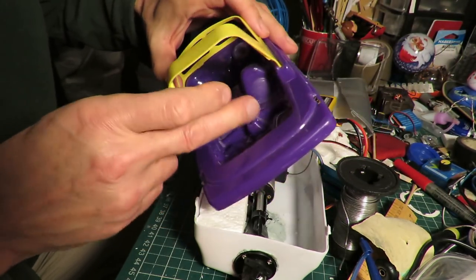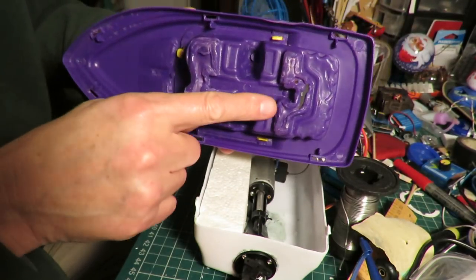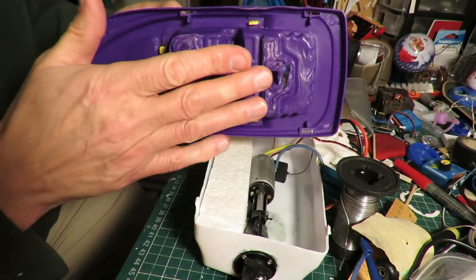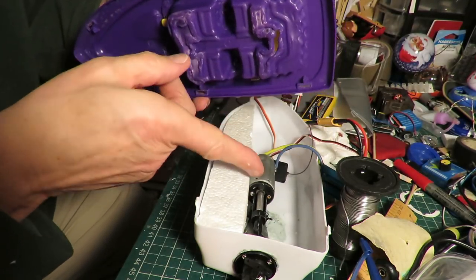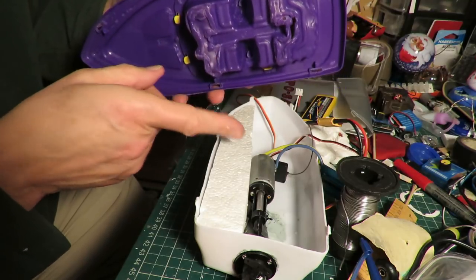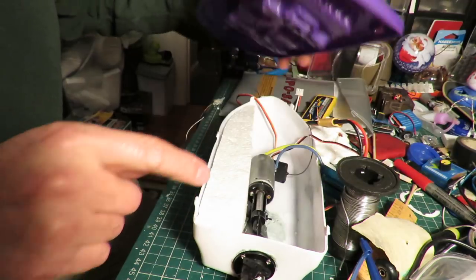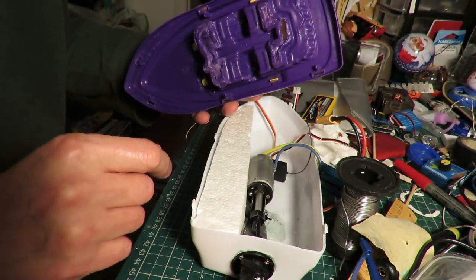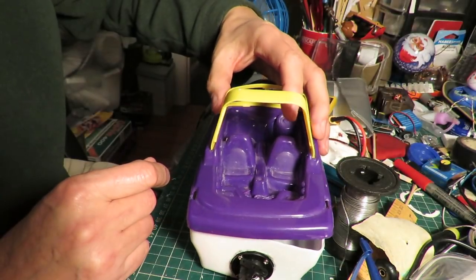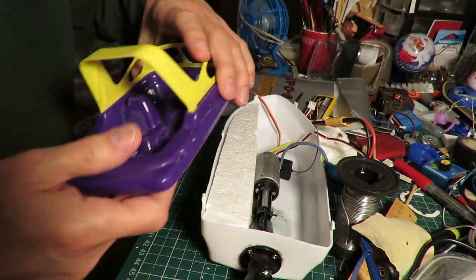So I'm just trimming this bit of foam until it fits in nicely. The decking, or whatever we want to call this bit, I've hit it with a blowtorch to soften the plastic and then flattened it a bit, so it doesn't stick in quite so much, so we've got room for the motor to sit in there. But it does mean I've still got to cut quite a bit of this foam out the way that I'm putting in. And then I'll do the same on that side.